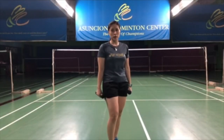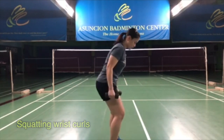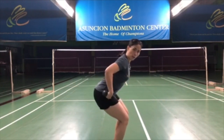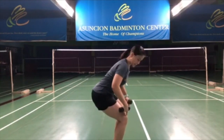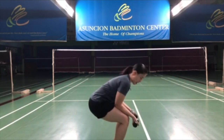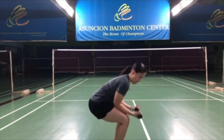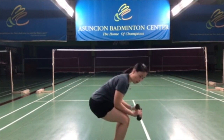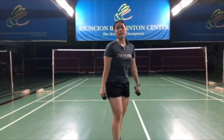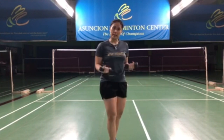Another variation of the wrist curl is to do it while squatting — this is slightly more for advanced players. Squat a bit, making sure your knees don't go over your toes. Push your hips back so your knees stay just slightly in front of your ankles. Put your forearm on your thigh and do the wrist curl. For the reverse wrist curl, just put your palm facing down. This is kind of hitting two birds with one stone — you're working on your squats and your wrist at the same time.